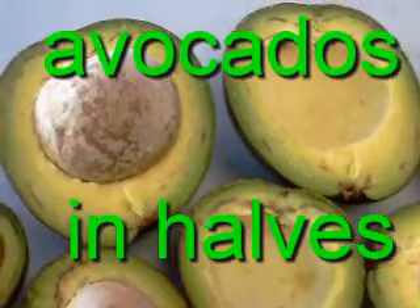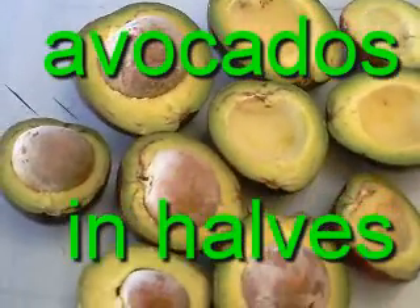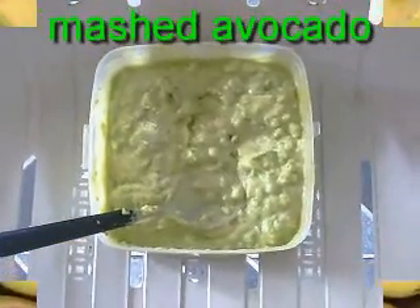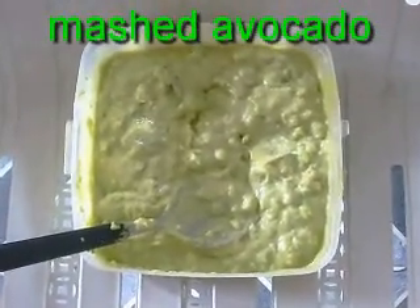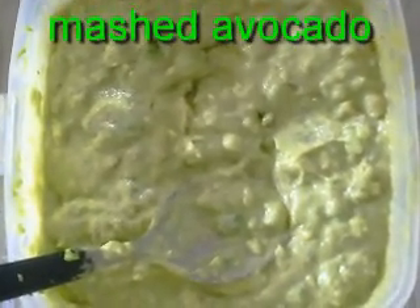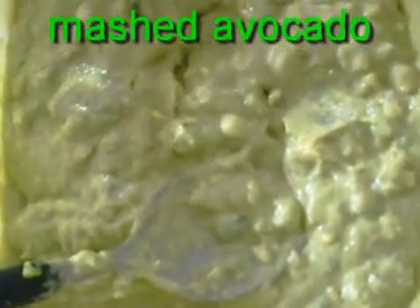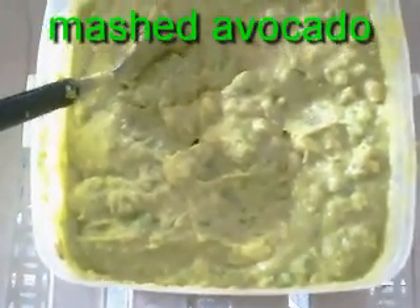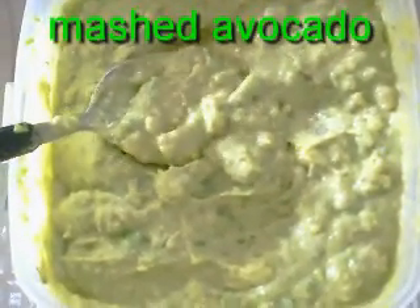Mix in sweetened condensed milk, then mash it — mixing it thoroughly. Now we have a mashed avocado. Later on, chill it for some time before serving. After chilling, it's now ready to be served — a perfect merienda snack. A spoonful of it is a must. Oh yes, delicious! So delicious and nutritious.